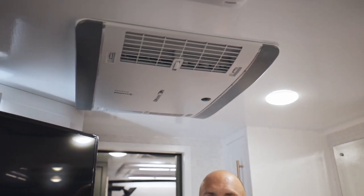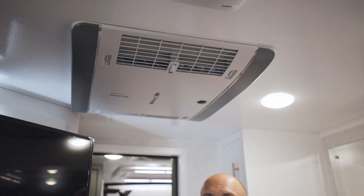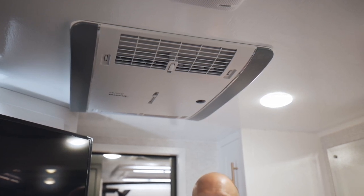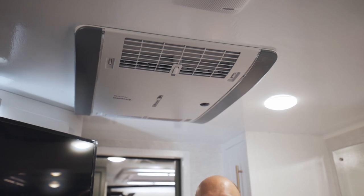Another really important thing to note is your AC. We use a Truma Aventa AC — it is 13,500 BTU. This actually gives you a chance to dehumidify the unit too. It has a dehumidify mode that helps with any condensation. Simply turn on that dehumidify mode and you'll be good to go.